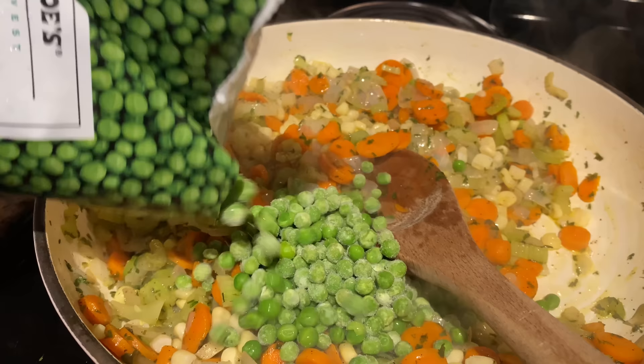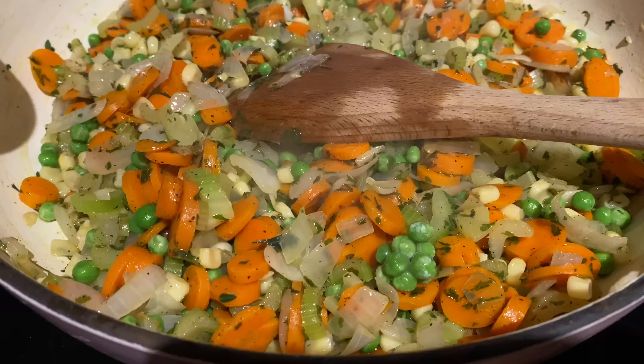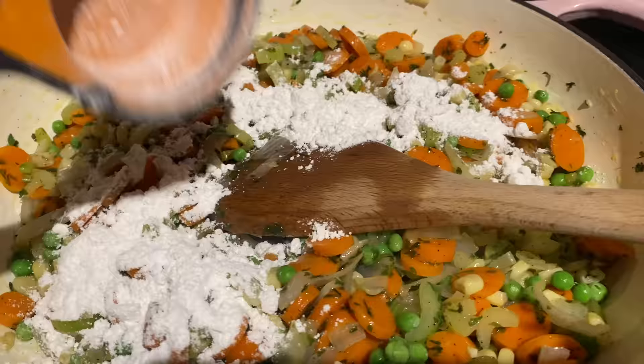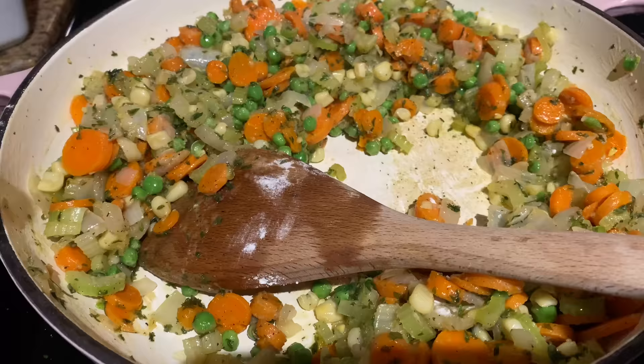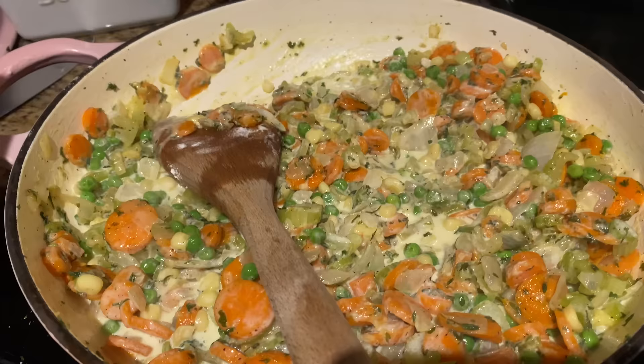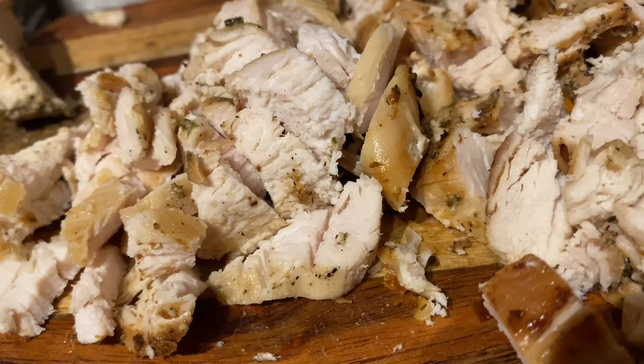Now we're gonna mix in one third cup of flour because we're gonna make the roux — the thickening of the sauce — and then we're gonna add the heavy cream in here. Mix this up, no lumps. Now we're adding the heavy cream, and then another heavy cream because I added more veggies than the recipe called for. These are small, little bitty containers. Now we're gonna chop up the chicken and add it.